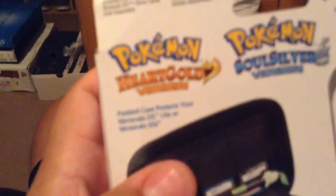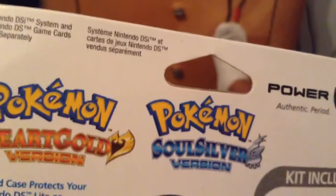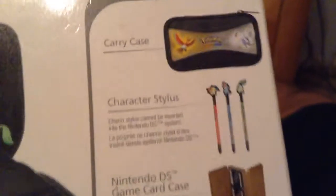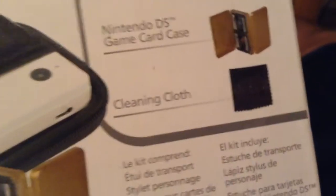Let me show you what comes in the back. Paddy case protects your DS. Comes with a lot of cool stuff. Got the carry case. Got the character stylus, which is pretty cool. Got the game card case, which looks pretty cool. And you got a cleaning cloth. Not too special there. You can see the DS being stored in there — pretty cool. I bought it for my 3DS, so hopefully it'll work well with that.